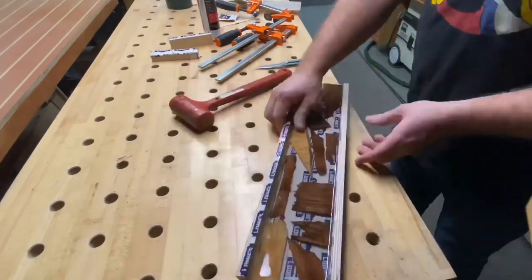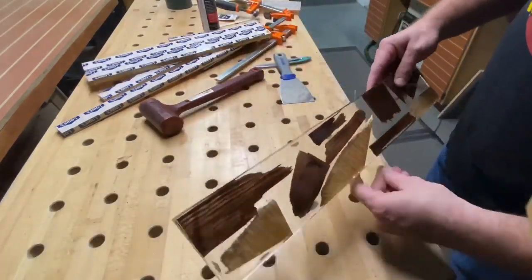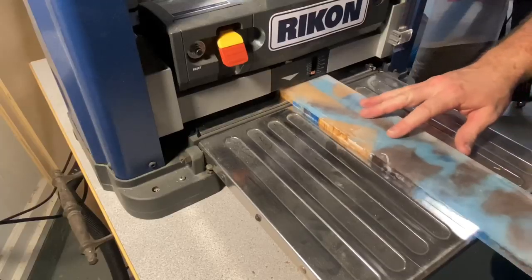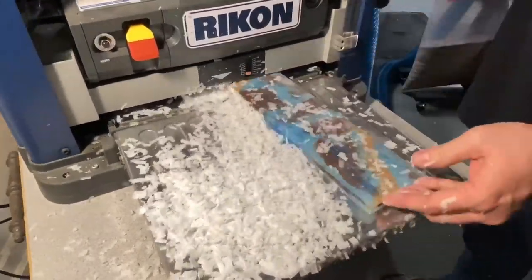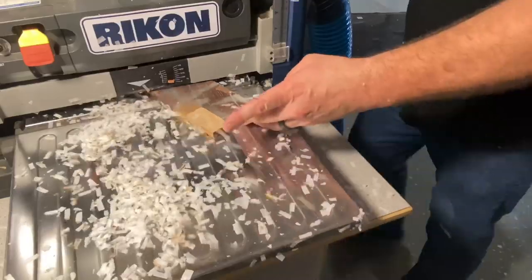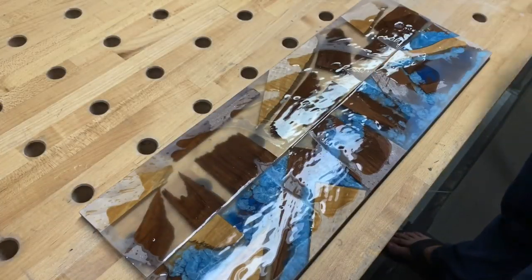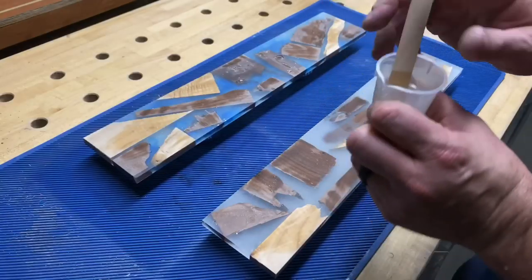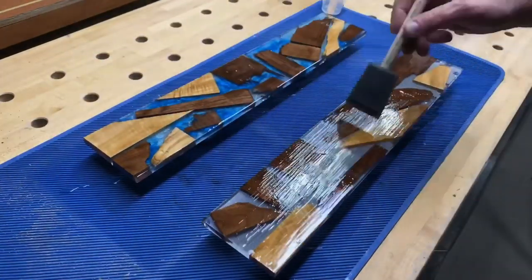Now it's time to take these out of the molds. With a dead blow non-marring mallet, I'm going to take off the walls of the mold, then use a simple paint scraper to get it off the bottom — and it turned out great. Before we get to the final stage there's a little more work: we're going to sand it down and put it through the thickness planer. I didn't realize my planer had a clog in it — typically you're not going to have that much dust coming through a thickness planer hooked up to dust collection. Once that's done, we're going to sand it down to about 240, run some mineral spirits over it to get a look at what's happening, then mix up a small batch of epoxy and flood the surface to brighten it up a little bit.